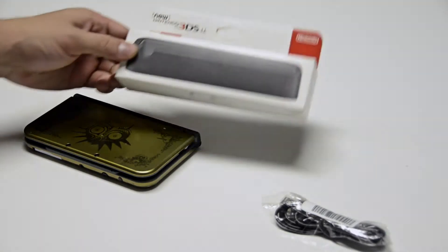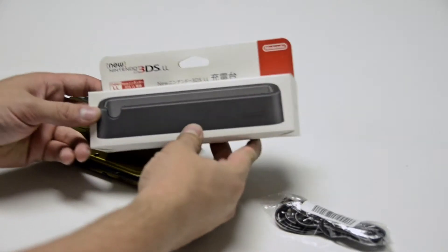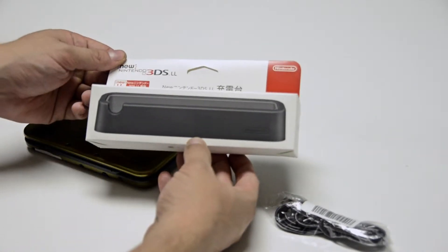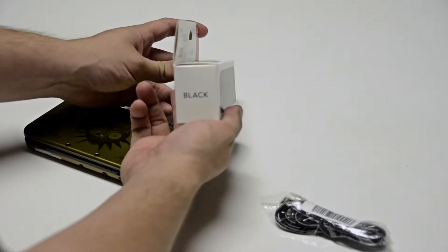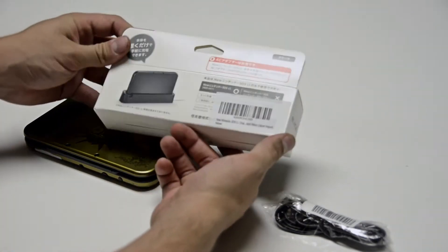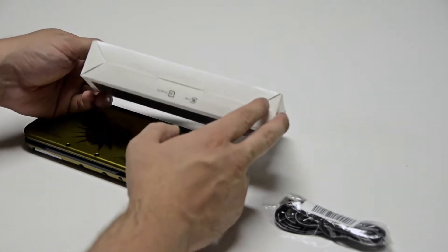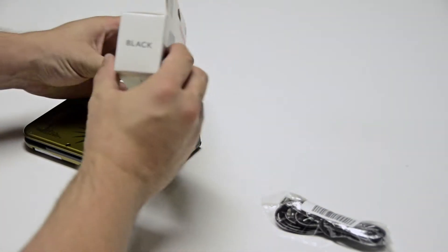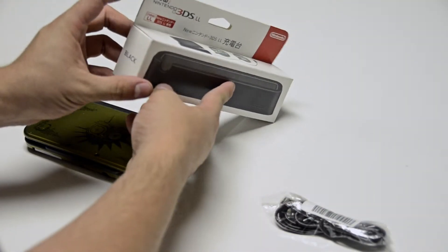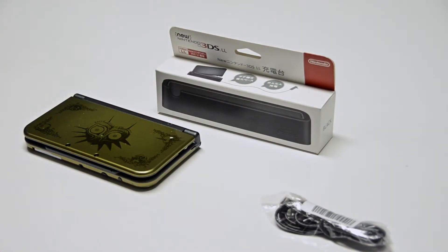Let's take a minute to appreciate the package. It's pretty much all in Japanese except for this — it's black. Pretty descriptive. It's Japanese to me. Got the box, got the design on it, got the color on both sides. Really not a whole lot to that package.